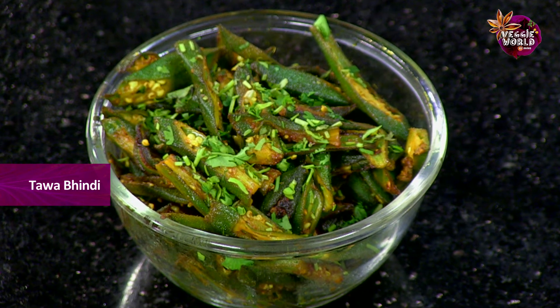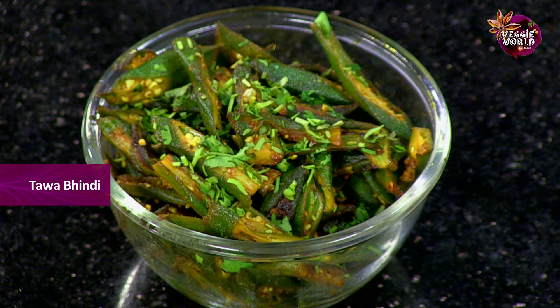Bindi is very good for health. It's good for diabetics, it's good for hair, it's good for eyesight and also for the stomach. If you want to know how to make it, keep watching.